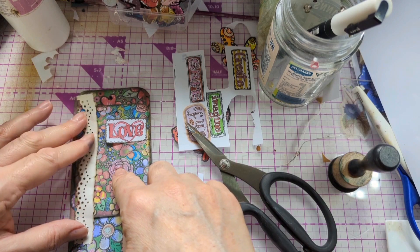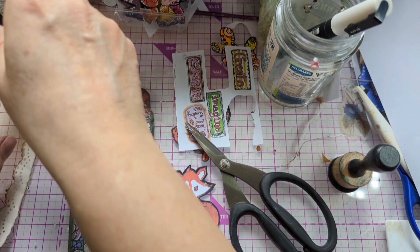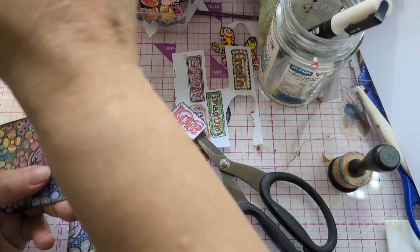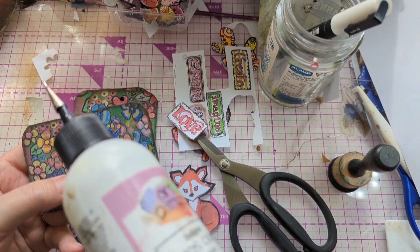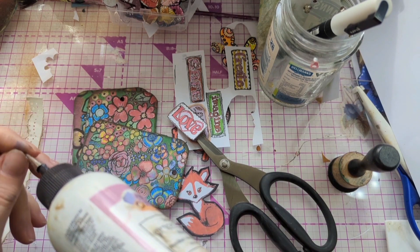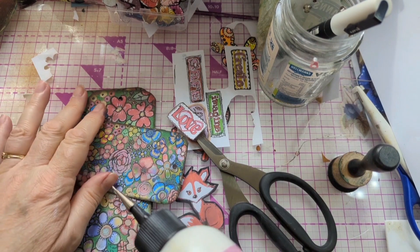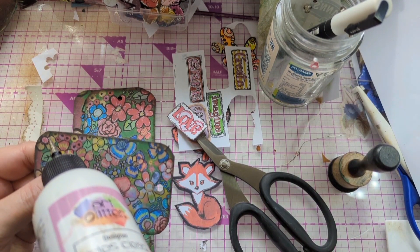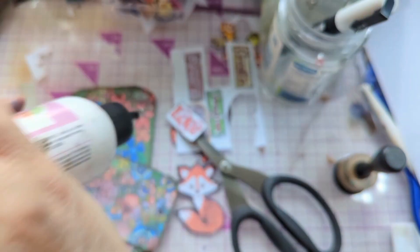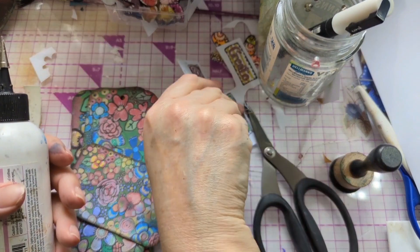They've got to make five, believe it or not. I love doing swaps - it's fun. If you're in the UK please join the group - Love Junk Journal UK. I've got eight percent of my viewers from the UK so hopefully some of you are, because we're only swapping within the UK.